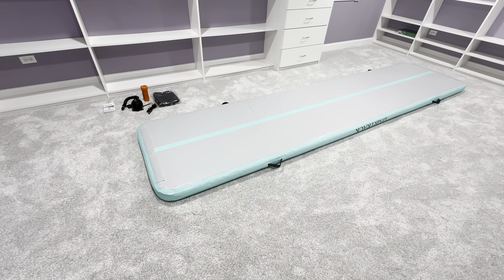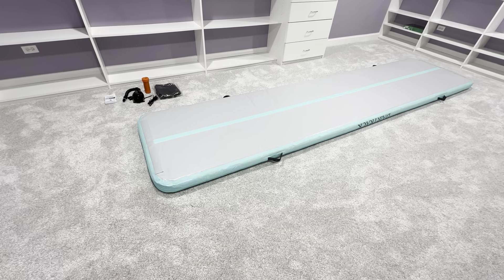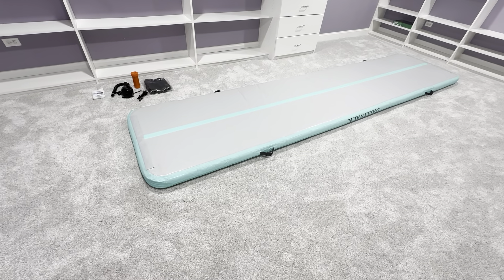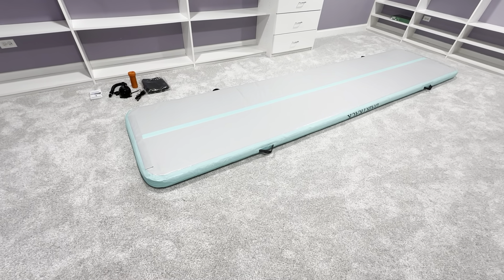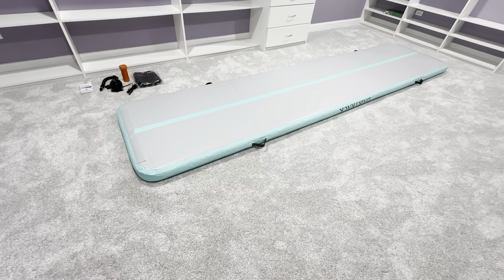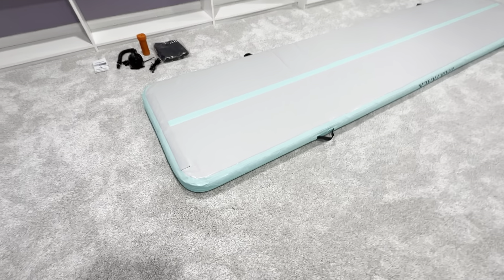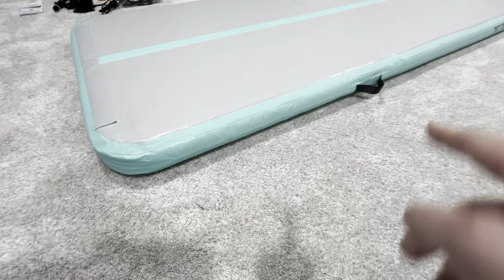The Dare Track 13-foot tumbling air mat — this is a really nice mat, it's made very well. Just picked this up a couple days ago, very easy to assemble. It came nicely packaged in the box, very easy to open, and the instructions were very clear. This is the 13-foot one; it does come in other lengths. This is the mint green one — you can see the green on the sides and it's got the handles.